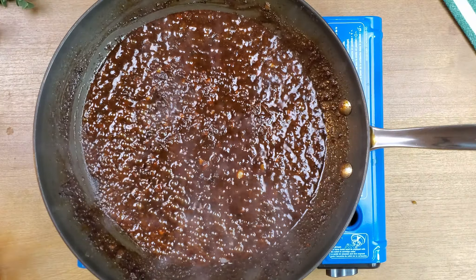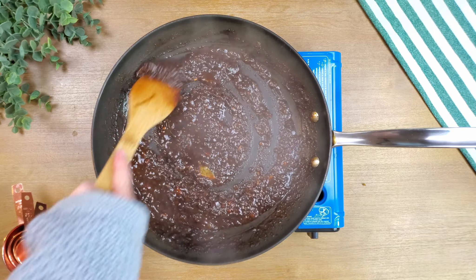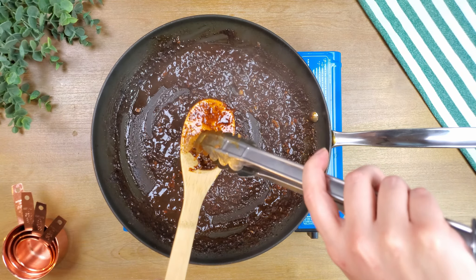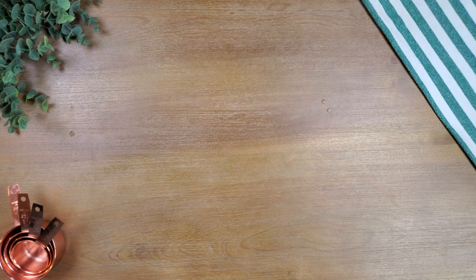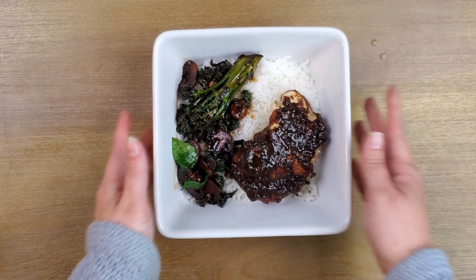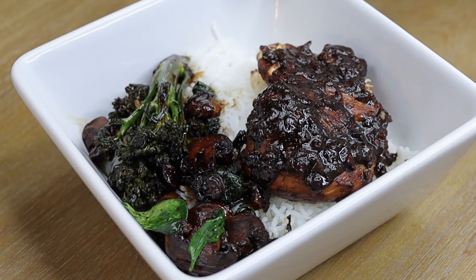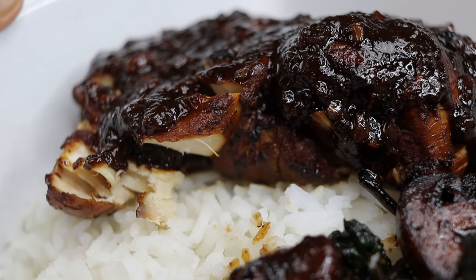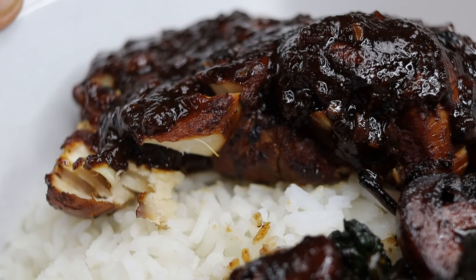Boil the liquid in the pan uncovered, stirring occasionally, until the volume is reduced and the sauce has reached desired thickness, about seven to 12 minutes. Remove bay leaves. Pour the thickened sauce over the broiled chicken. Serve over rice and your choice of vegetables.